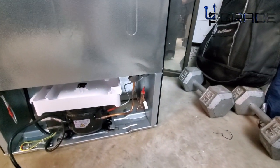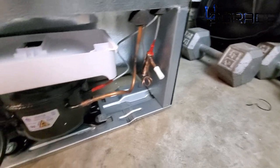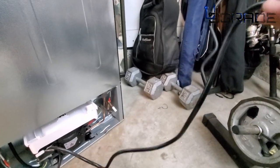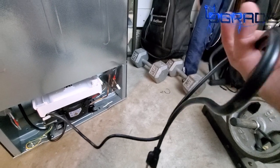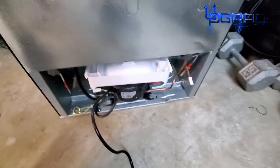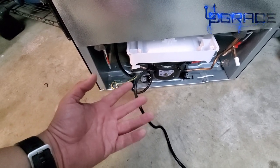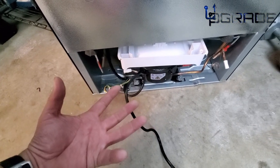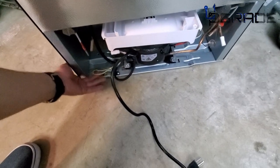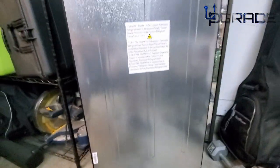It looks like there's even an access port to add more refrigerant liquid later if needed — you can see a little cap and the copper tubing. One thing I noticed: the power cord is too short, less than three feet, so you'll definitely need an extension cord. Underneath there are adjustable rollers you can twist to level it out, which is important for getting the door to close properly.